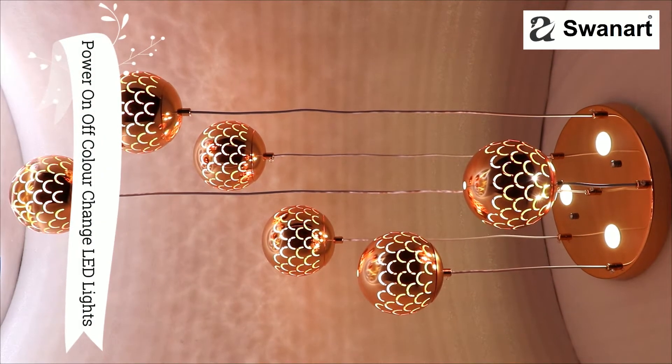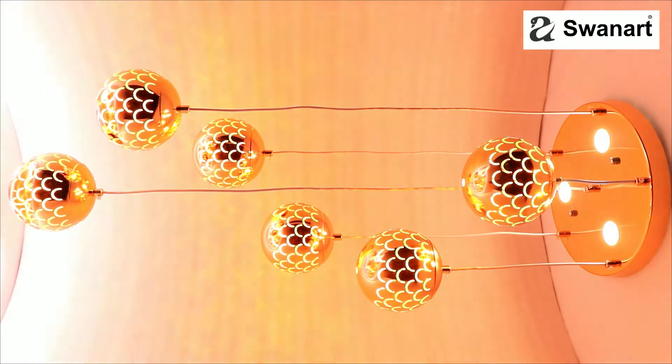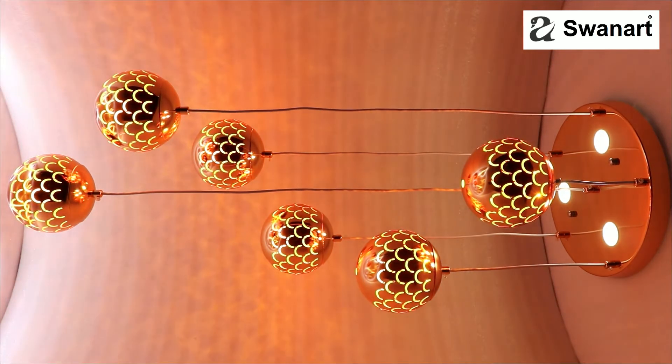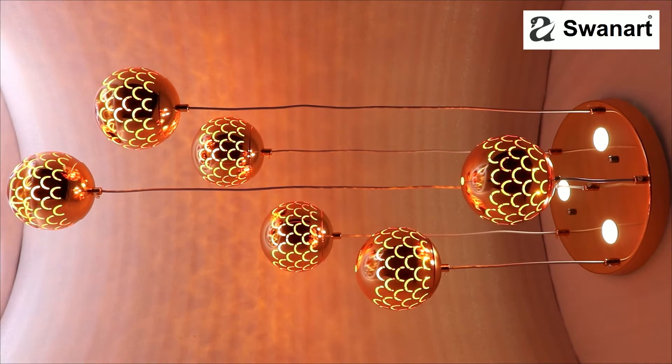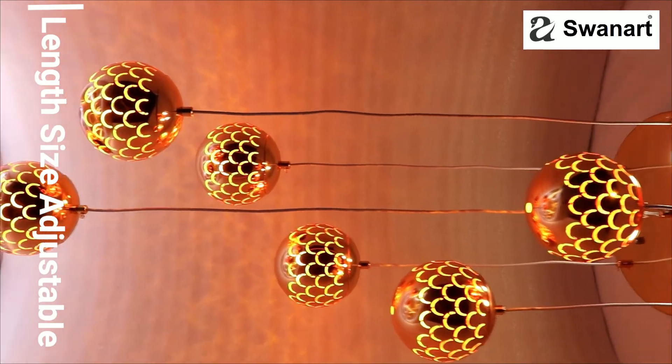Power On-Off Color Change LED Lights. Metal ball wire length size adjustable up to 70cm.